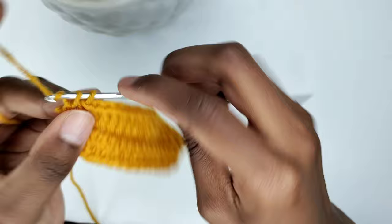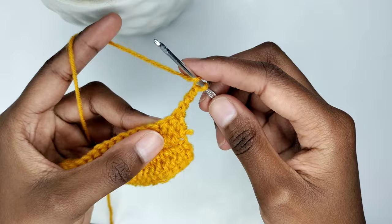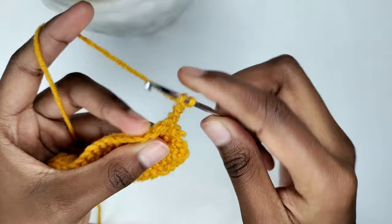Row one is complete. Count to make sure you have the same number of stitches on both sides. To begin the next row, chain three — the chain three counts as our first double crochet. Turn your work. We're going to prepare for a back loop double crochet in the second stitch. Normally when we do a standard double crochet, we insert our hook in the V-shape stitch that forms on top of the row. When you work into the back loop, you insert your hook into the loop furthest from you, leaving the front loop untouched.